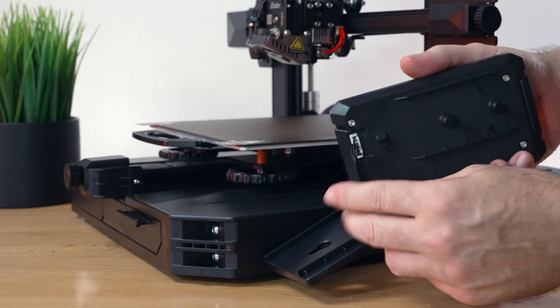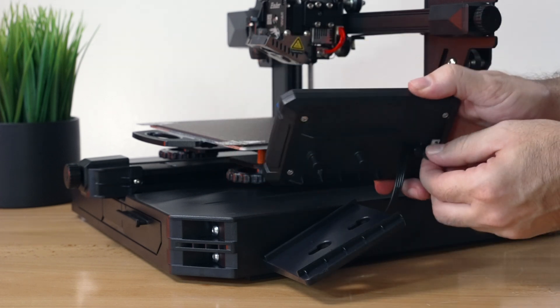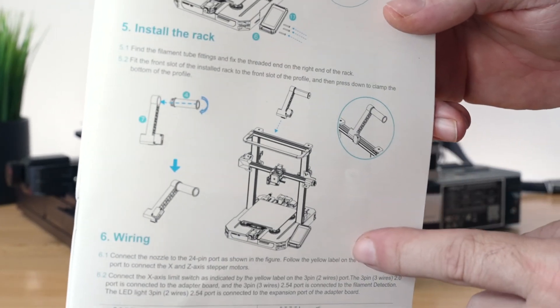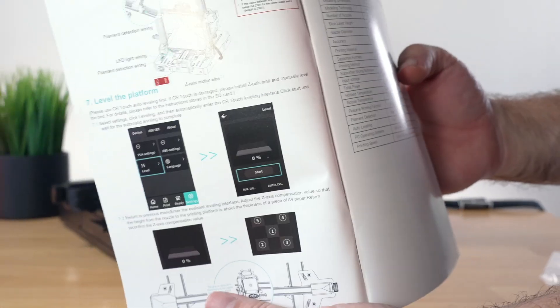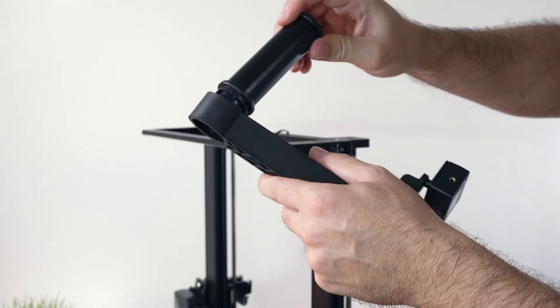Our display bracket is on. Since we're here, let's go ahead and plug the display in. There's a little wire clip that tucks the wire away so it doesn't hang down too low, and then we can clip it in. We're getting close to being finished. For step six, we're just going to install the spool holder on top and then plug everything in and we're done.